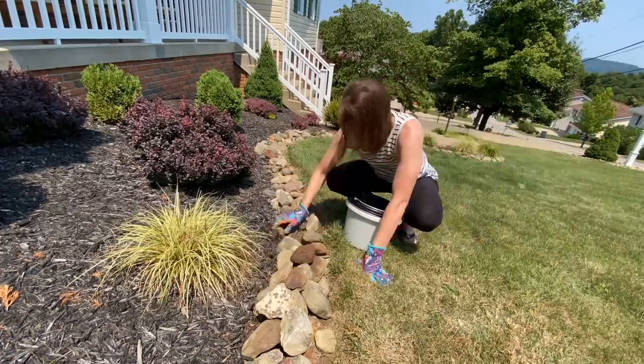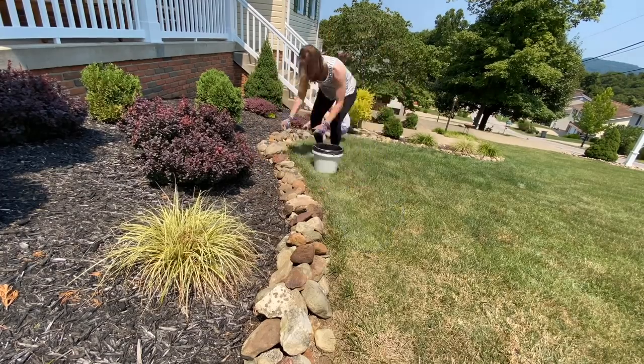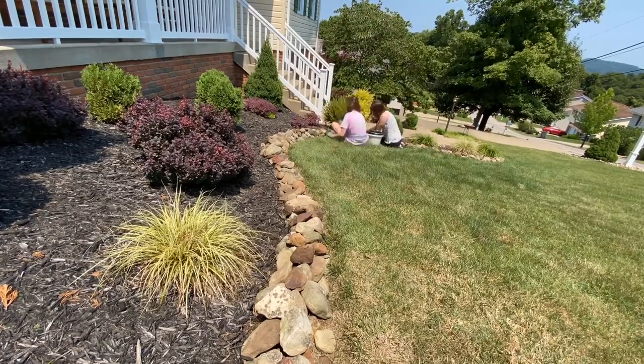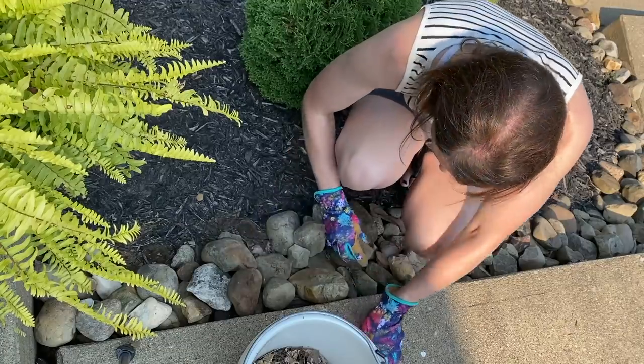Now that the weeding is all finished, we're going to go back in and really clean up our edging. As it rains, it just kind of makes the rocks settle and the mulch gets in there and the rocks are kind of just getting buried. So I go in and I'm just picking them out, turning them over and just elevating that border so that it looks nice and crisp.